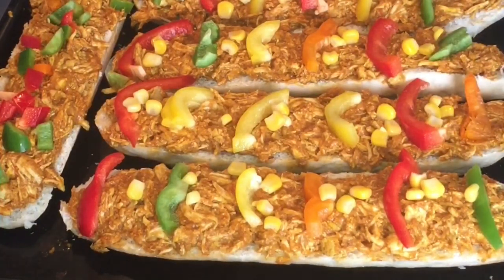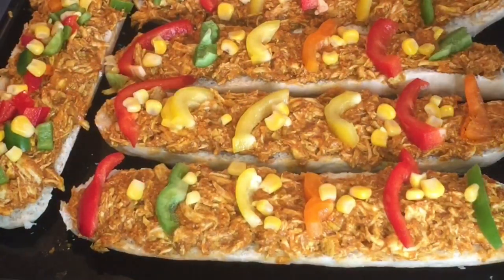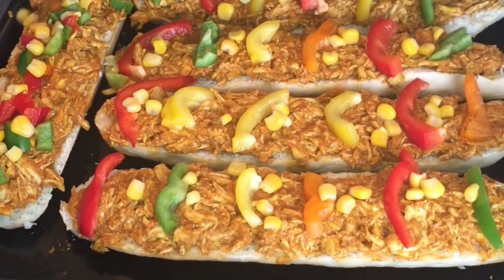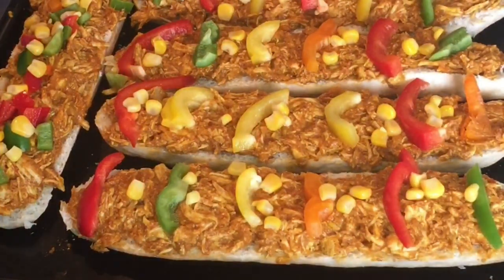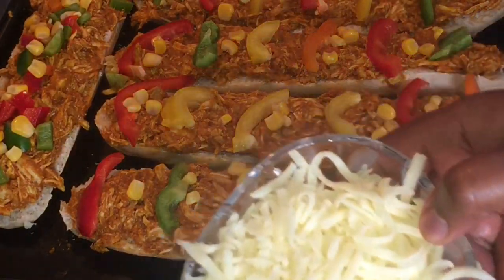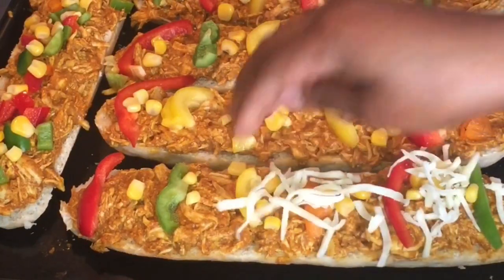We will add our sweet corn too. Look how the color is so beautiful. At this point I'm adding mozzarella cheese first.